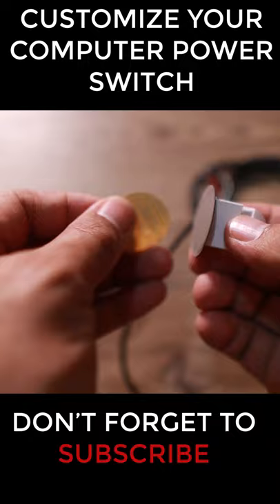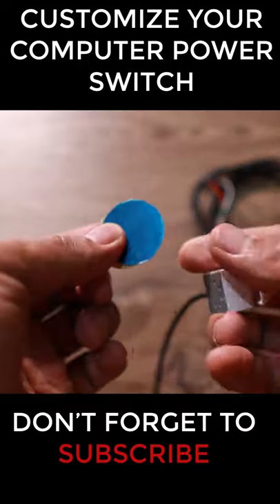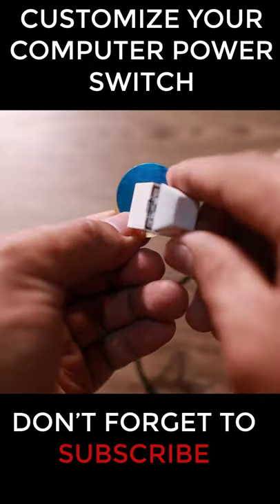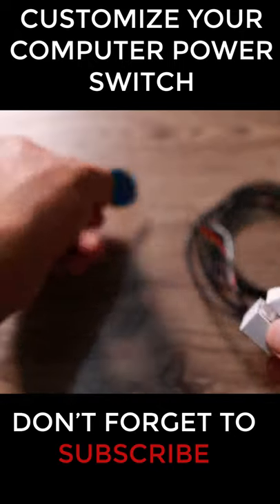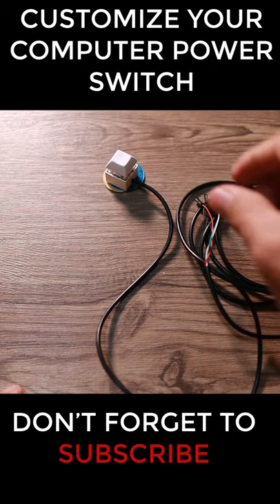It has an adhesive part — this is metal and this has a magnet — so anywhere you're going to stick this one, the switch button can stick on it. For example, if you want the power switch to be on your table, you can stick that one there and then put the power button on it.